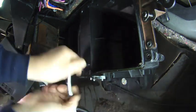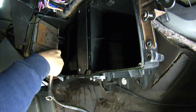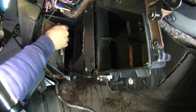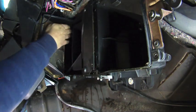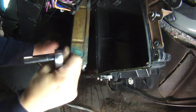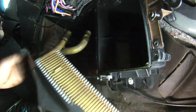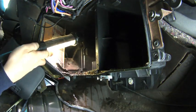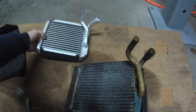Remove the four bolts securing the core to the case. There's a bolt at the bottom — there we go, there it is. That really needs some cleaning. With the core removed, let's compare it to our replacement.